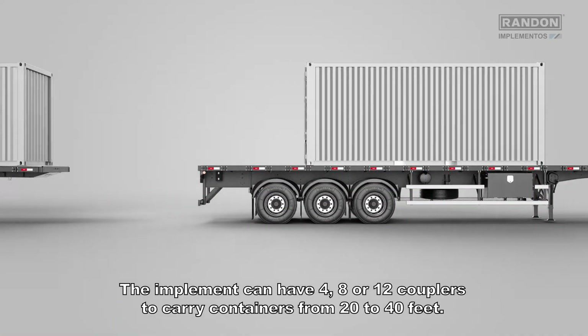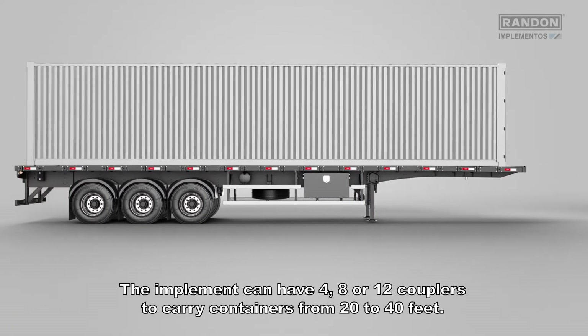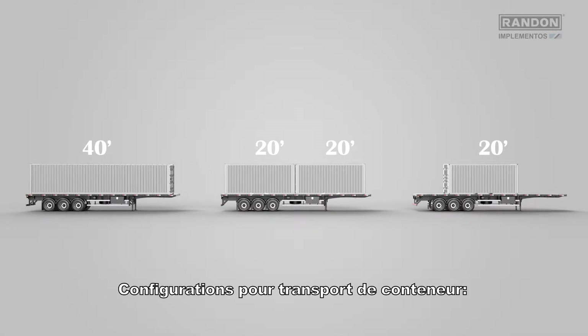The implement can have 4, 8 or 12 couplers to carry containers for 20 to 40 feet. Settings for container transportation.